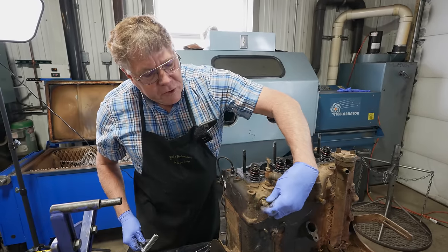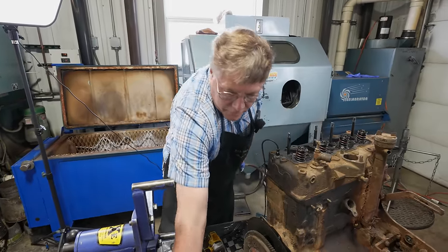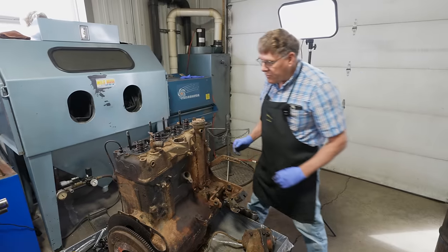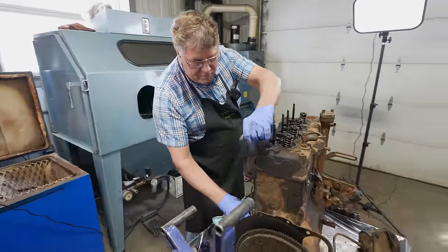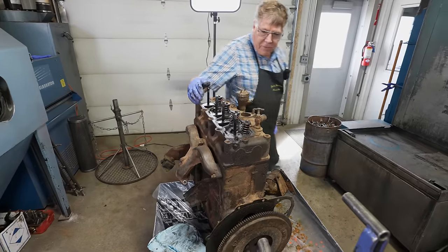Taking out the temperature sending unit. You always want to use a hand wrench on them because the impact will shake them so hard that a lot of times you'll ruin a sending unit. We've got an oil line on the back here that needs to come off. I think we're ready for the head to come off.